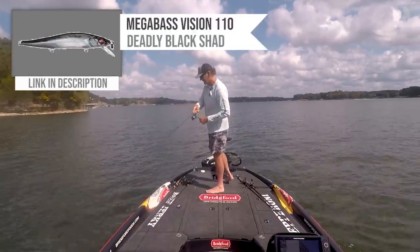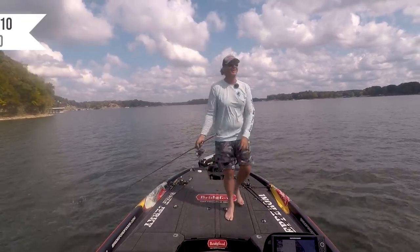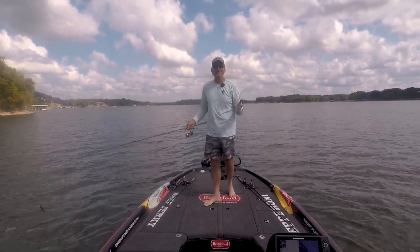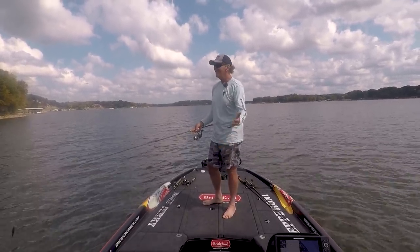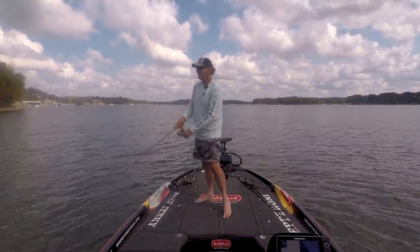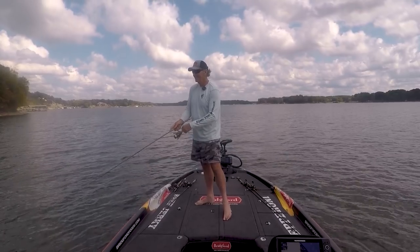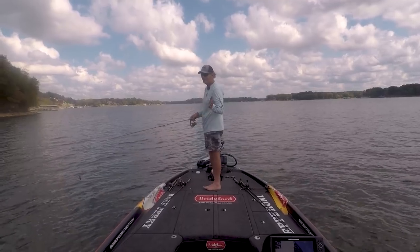Finally got one to eat a jerkbait on the end of this seawall here - this is sort of what I was expecting. Oh man! Good fish - like a three pounder! He had the back hook in his mouth; I saw him - he had the whole bait out of his mouth. That was a nice one, like a three pounder! That's unusual like that - right on the edge of this seawall, just suspended underneath there, probably two feet deep.